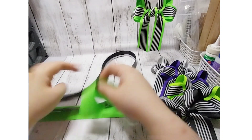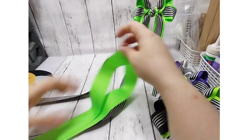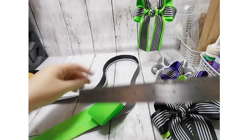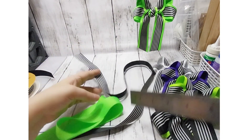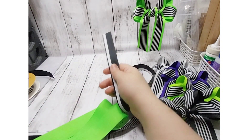To make this bow, what you need is 36 inches of one-inch wide ribbon — that's 25mm. I'll put all the details in the description. This piece is also 36 inches long.